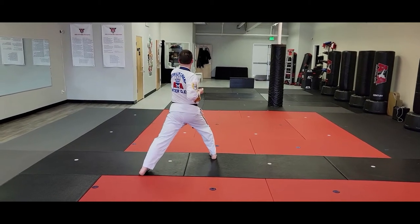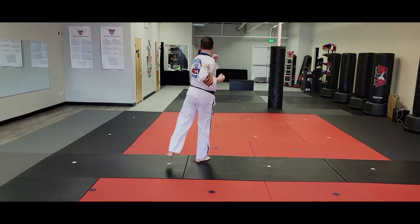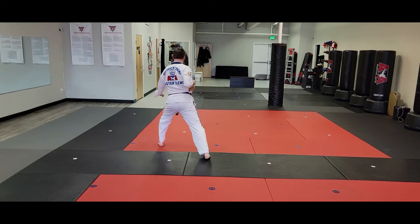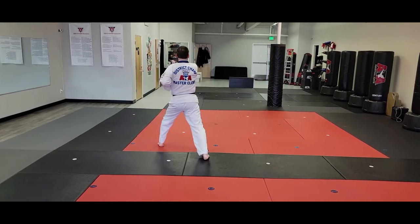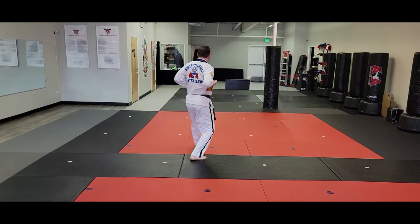Left C block, right C block, left vertical punch high. All punches form high, down four, up up two, up — it then left foot will step on line.